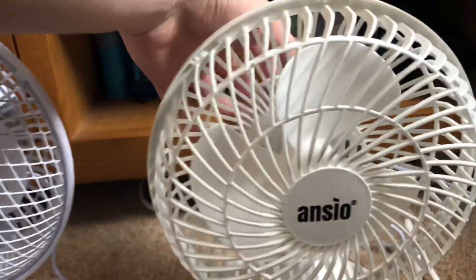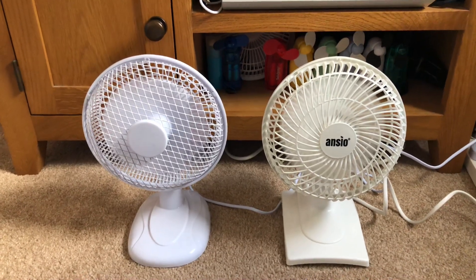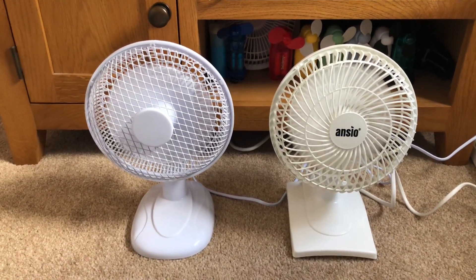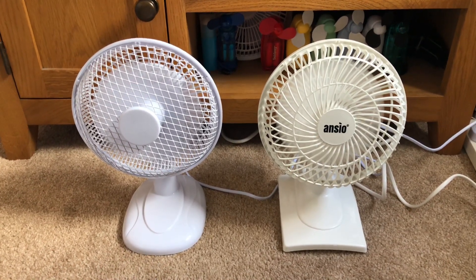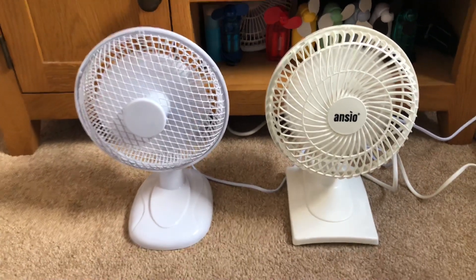Okay, so let's start these on. High on both. Here's the spin zone.